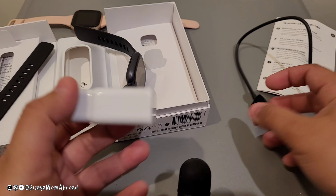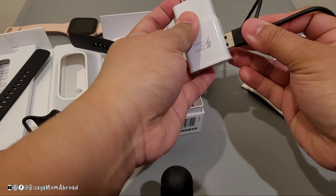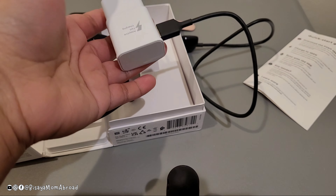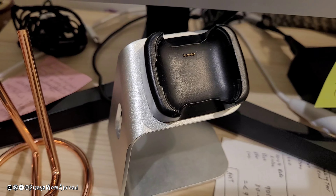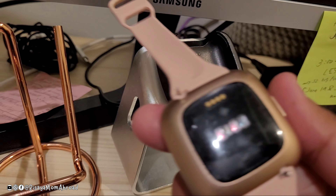Let's charge this and I'll show you how to set it up. Note that you have to provide your own charger. Here is my charger for the Fitbit Versa 2 — you can see the back is a little bit different.